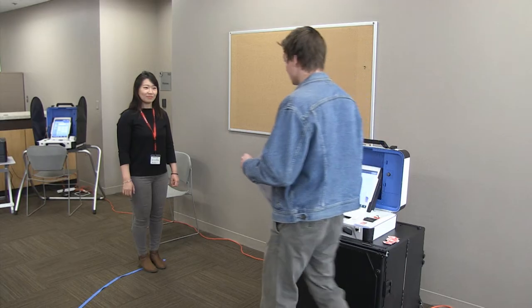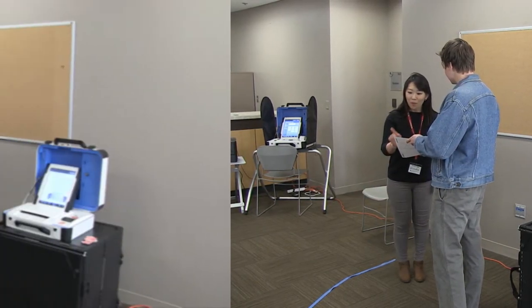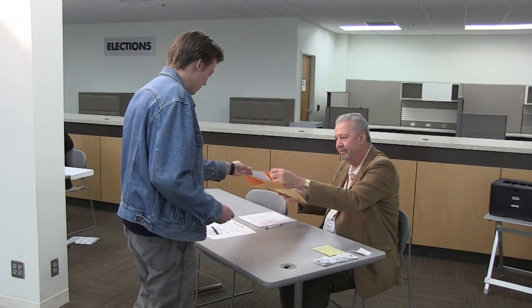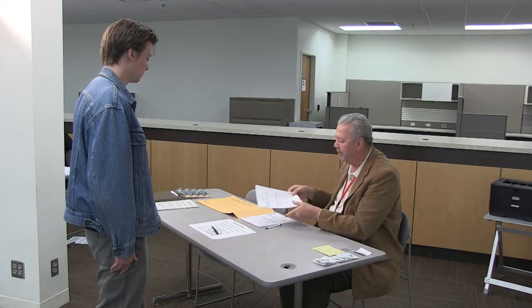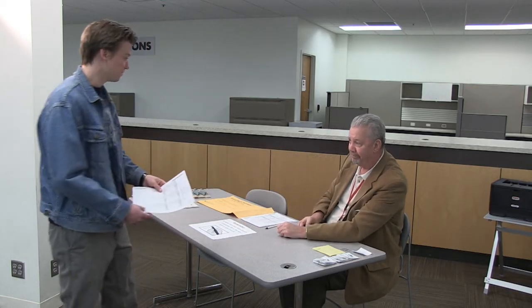A voter can spoil a ballot and receive a new one for any reason at any time before it is counted. Voters wishing to spoil their ballot should be directed to the ballot judge. Instruct the voter to place the spoiled ballot into the spoiled ballot envelope before they receive a replacement. Spoiling a ballot and issuing a replacement does not need to be recorded on the Election Day Journal.